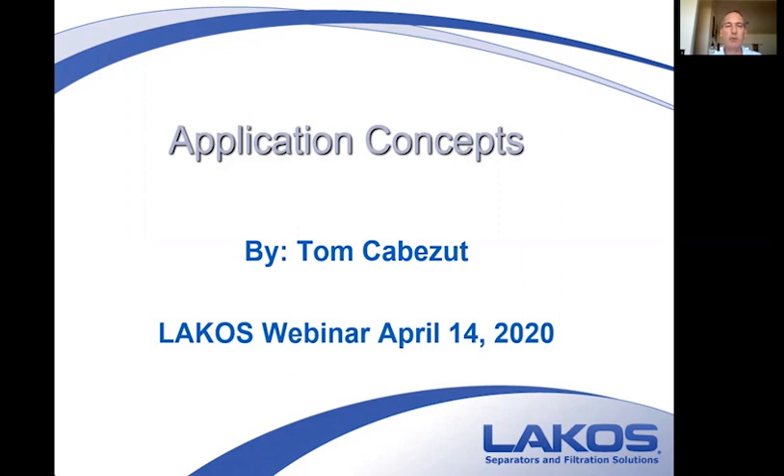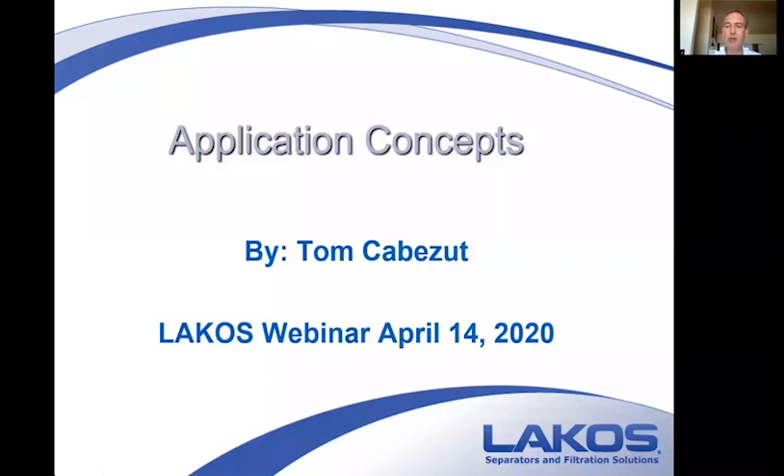Normally I have whiteboards and lots of interaction, but today I'm going to try and do it as close to a verbal presentation as possible. We'll have a lot of pictorial slides. My hope is that you guys will be able to size and apply packages in a side stream and basin cleaning application. We cut out the full stream just for time purposes.